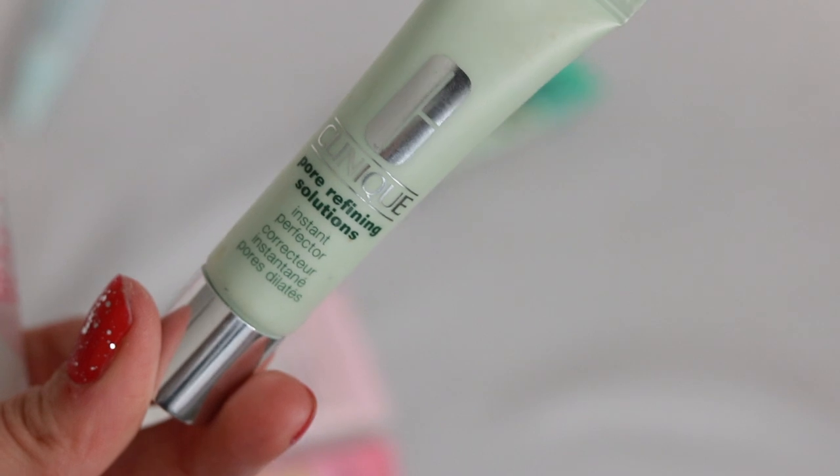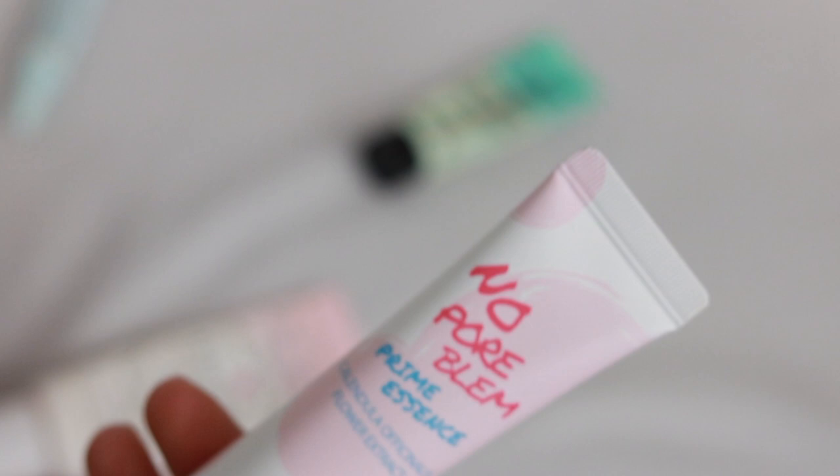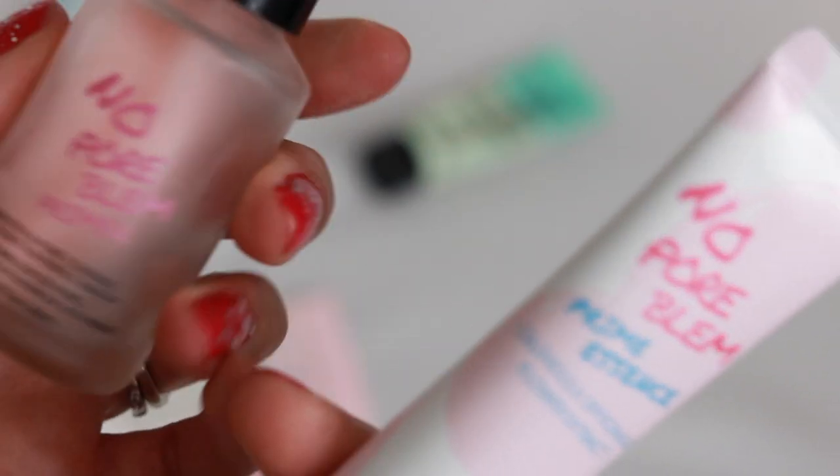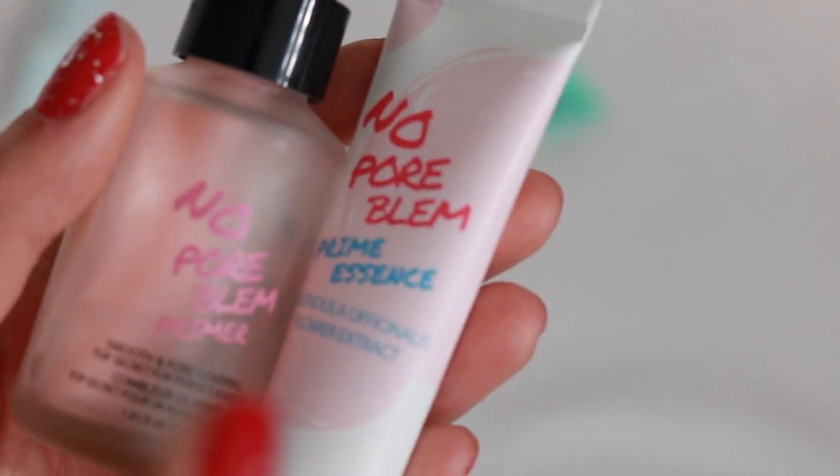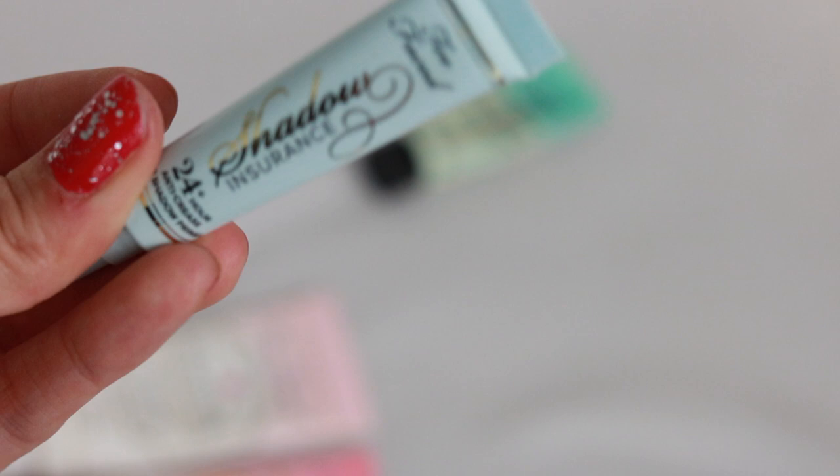The Clinique Pore Refining Solutions Instant Perfecter is actually pretty good from Clinique. The No Pore Bloom Prime Essence and No Pore Bloom Primer — if you don't watch my videos, you wouldn't know I use this in every single video. I'm almost out, and I did put both of these to the test in a comparison video.